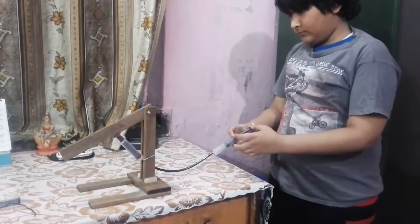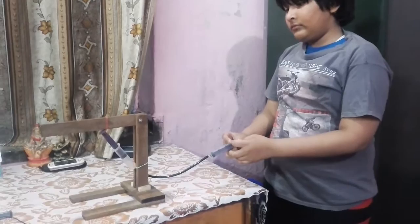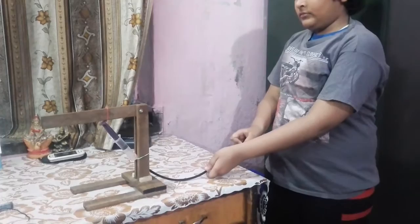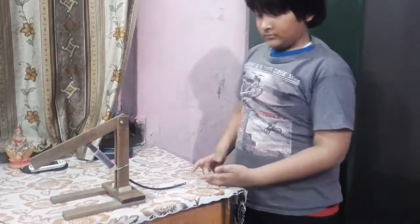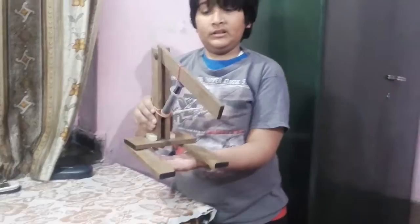Hello everybody. This is my son's first project on hydraulics and pneumatics. I wish him good luck and a successful career in hydraulics. He made for the first time a one-floor crane with all the disposable materials available.